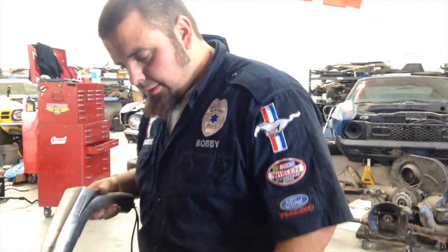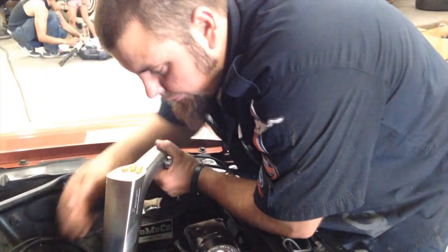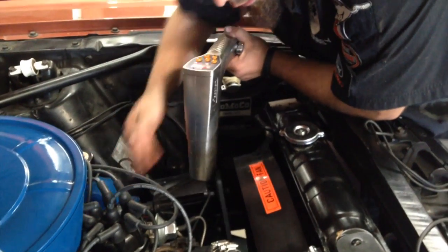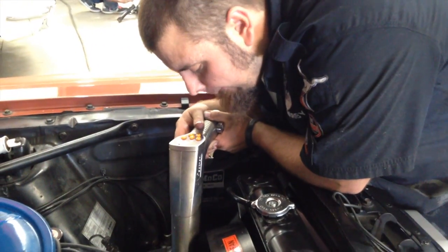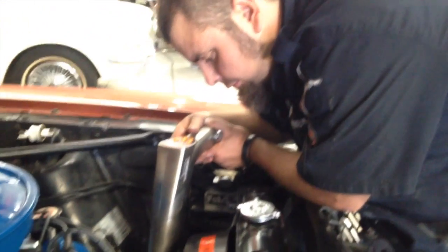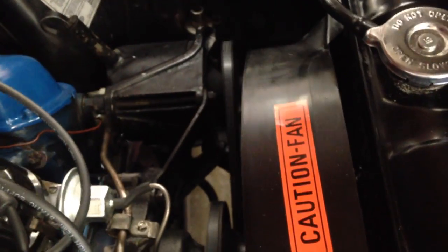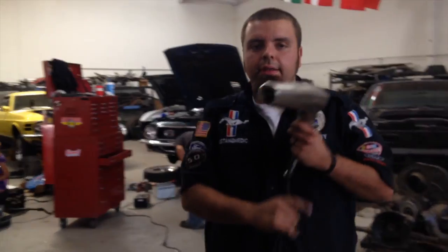Fire in the hole! All right, timing is set spot-on, everything's hooked up, everything clears here in the cooling system. Let's go take this Ember Glow out for a drive.